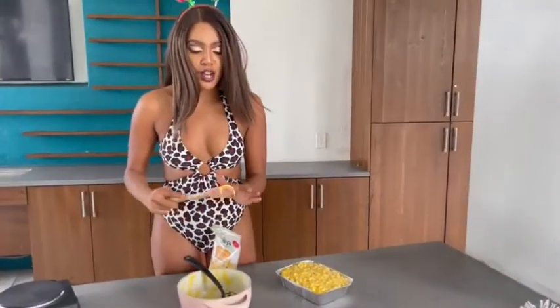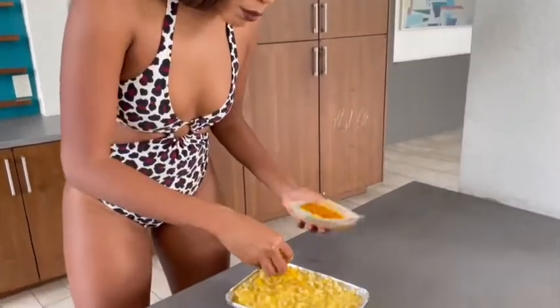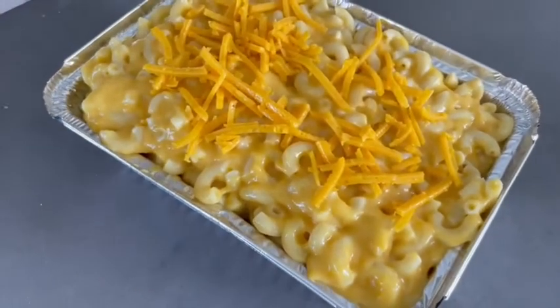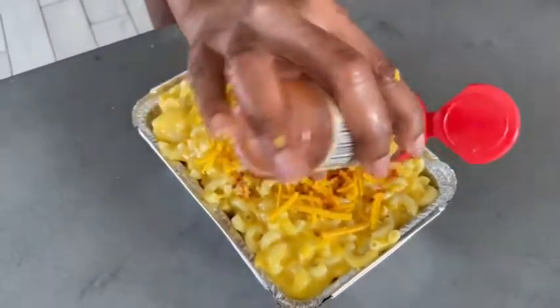We're going to try this cheese. Who doesn't love cheese? Of course, you need more cheese. You just want to sprinkle, sprinkle, sprinkle, sprinkle. And then last but not least, we need paprika — just for the top. Sprinkle it on there.